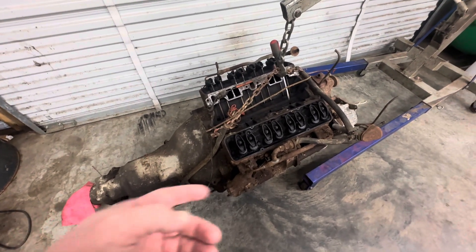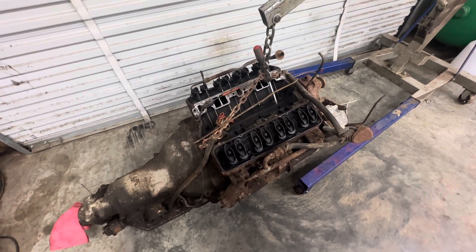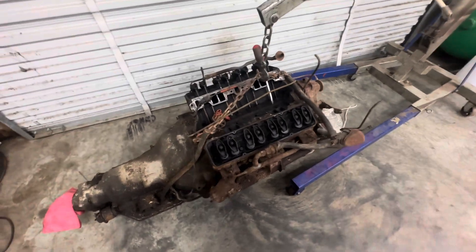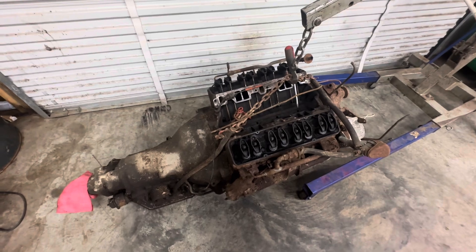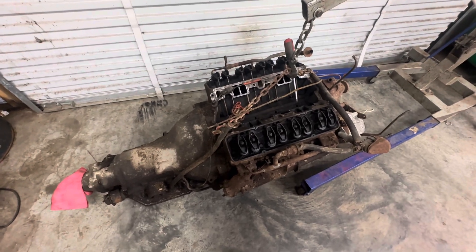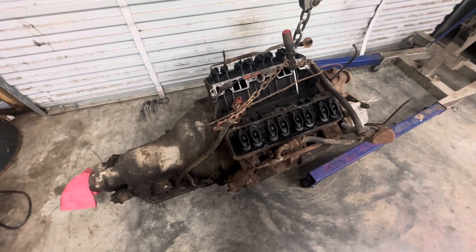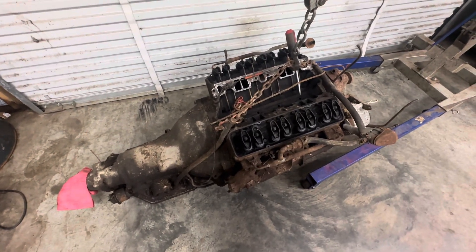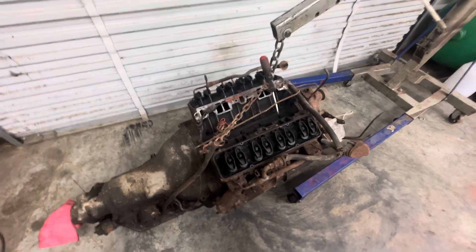Hopefully tomorrow I can get this motor out, get some Super Clean on it, degrease it, and pressure wash it. Clean it up good and get it either on the stand or in the truck — it's really not much more trouble to just go ahead and put it in the truck. But if it's bad and it's not a good motor, then you've caused yourself some headache. So more than likely I'm just going to put it on the stand, get it started, and see how it does.